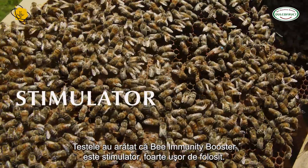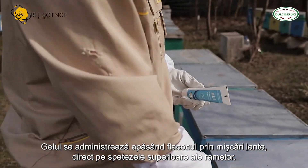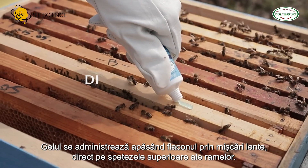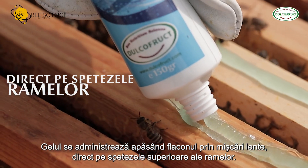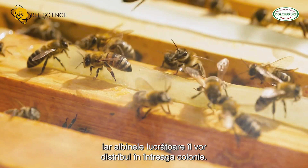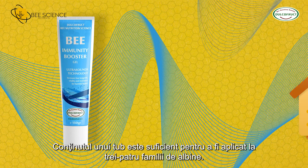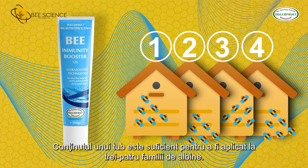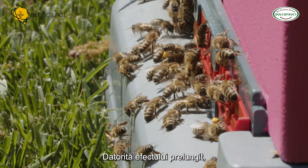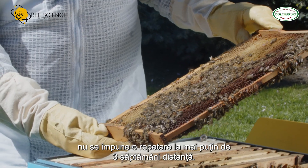Tests have shown that Bee Immunity Booster is a stimulator and very easy to use. The gel is administered by pressing the bottle with slow movements directly on top of the frames. Once placed, vapors are released from the gel and the worker bees will distribute it throughout the colony. The content of one tube is enough to be administered to three up to four families of bees. Due to the prolonged effect, it is not necessary to repeat the procedure in less than three weeks distance.